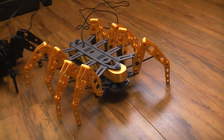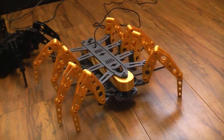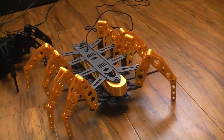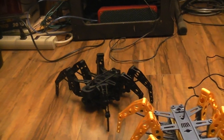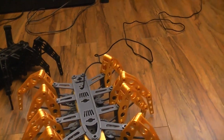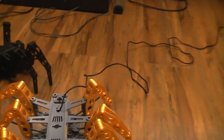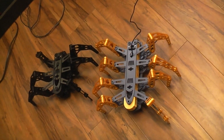The STL files will be on Thingiverse. I'll put the link down below, and those same STL files on Thingiverse will have a link to the build video for the six-legged one. Like I say, it's the same thing — you're just adding two more legs, makes it a little bit longer. If I get them side by side you can get a better idea of the length difference.